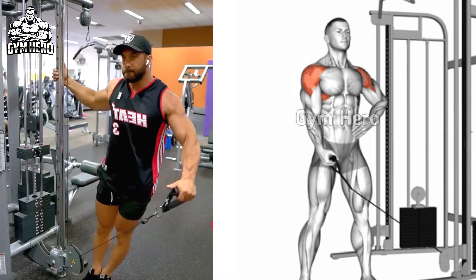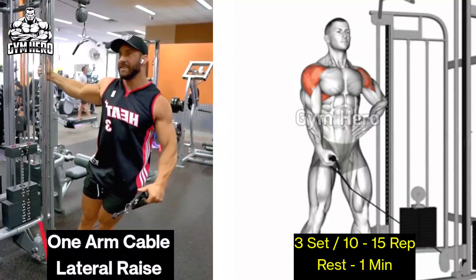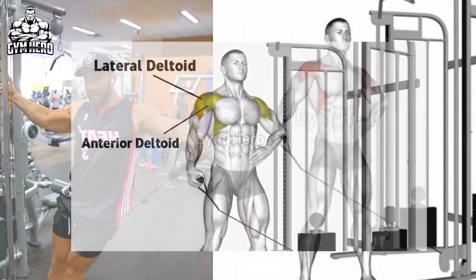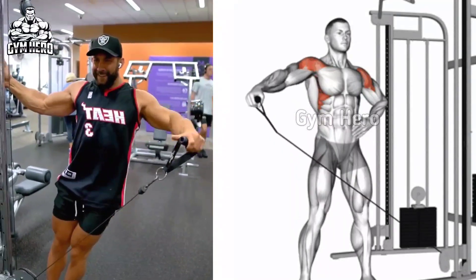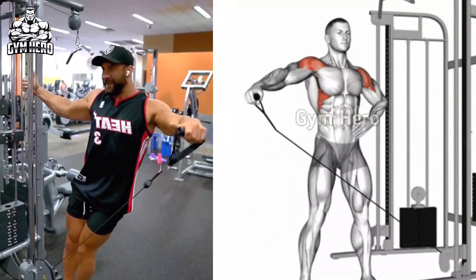One arm cable lateral raises is also a side shoulder muscle exercise. It makes the shoulder broad and also creates a 3D shape. Stand facing the cable machine with a single handle attachment. Lightly bend the elbow and lift the handle upward until shoulder level, squeezing the side shoulder muscle. Then slowly bring the handle back to the starting position. Similarly, perform it with the other hand as well.